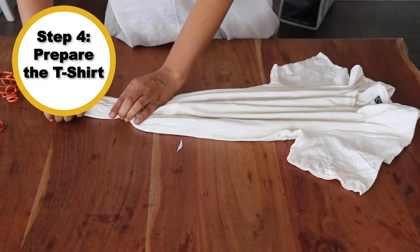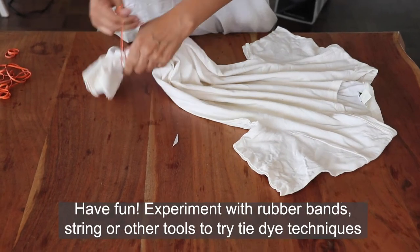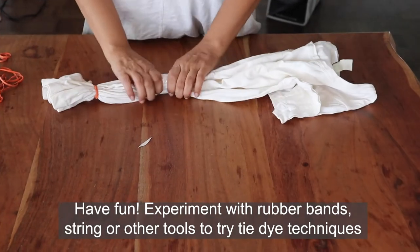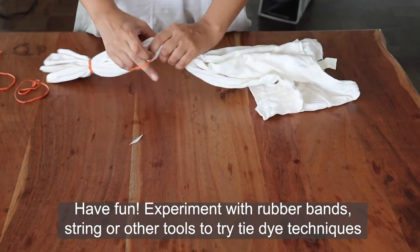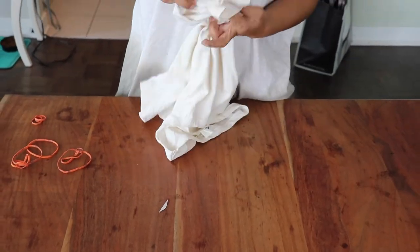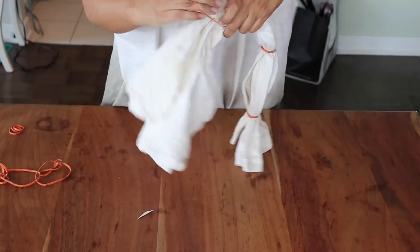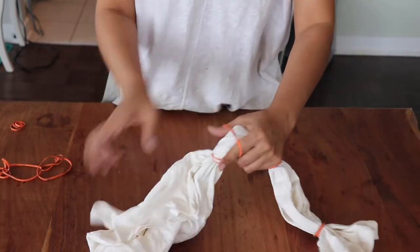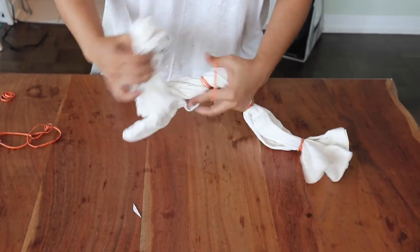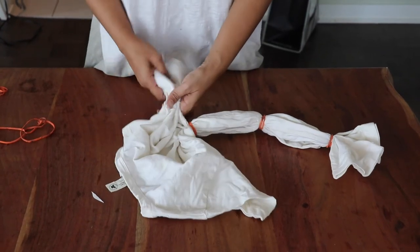Step 4: Preparing the t-shirt. If you'd like to experiment with patterns, use the string or rubber bands provided, or any other tools to fold, tie, or bind your t-shirt. If you want to learn more about different techniques, you can search how to tie-dye or shibori on YouTube. You can also submerge the entire garment for a full color dye, or do ombre effects. There are so many things you can do with tie-dye.